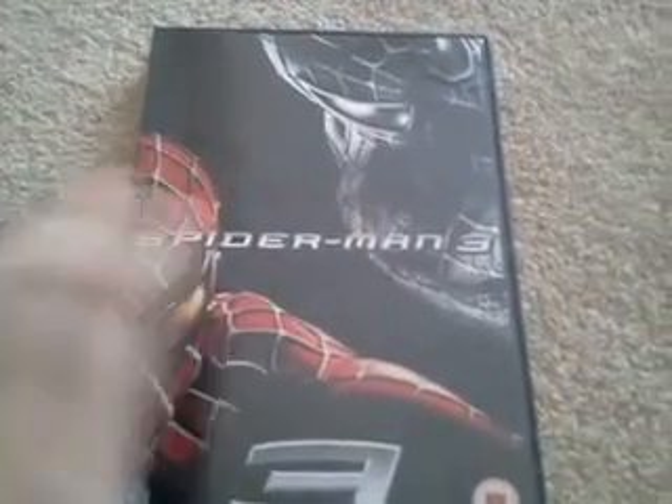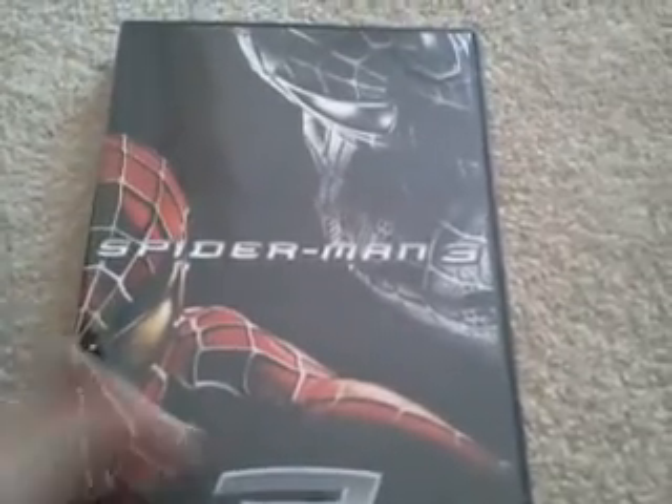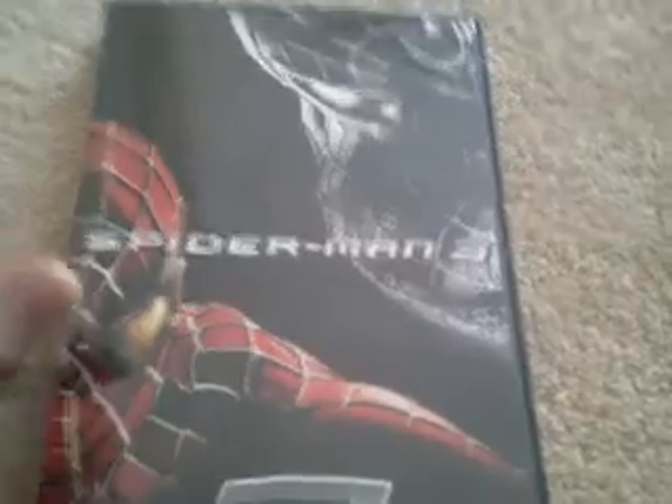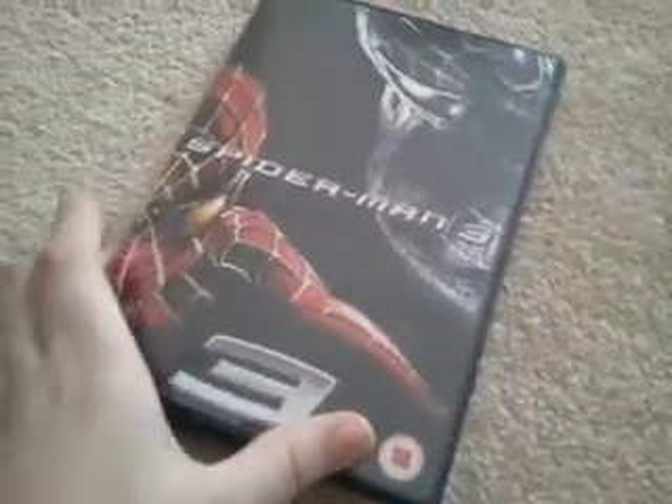I'm actually surprised that most people hate this movie because I really like it. You can see Spider-Man and black Spider-Man on the cover. On the back are some of the villains — Harry Osborn, the Sandman, and of course Venom. Let's open it up.